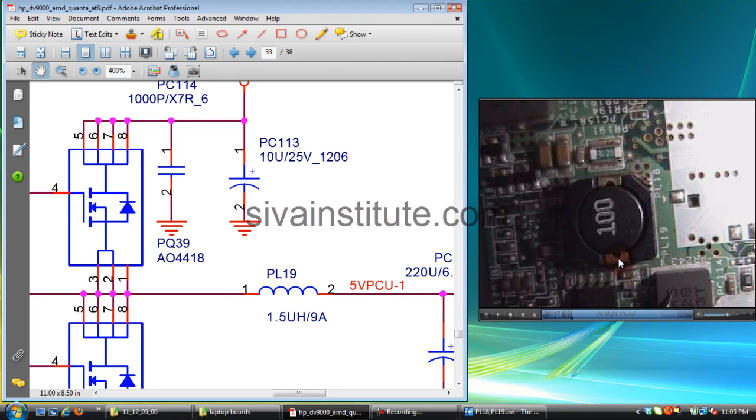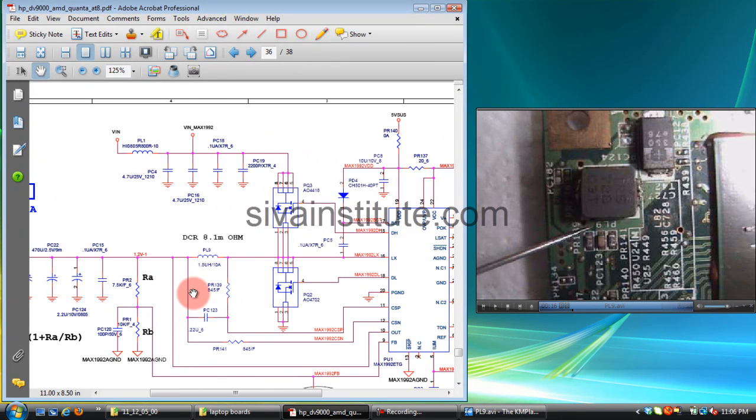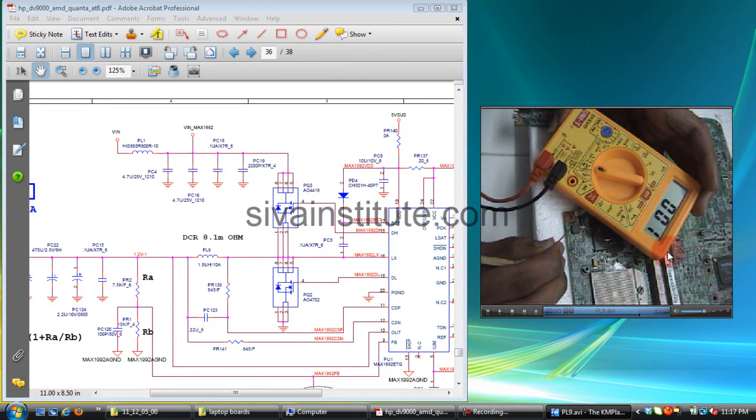If a short is found, first remove that coil and check from the coil to ground components. PL9 supplies go to the GMCH. Check from this coil PL9 to ground — readings of 001, 001, 001, 001 mean this coil is short.